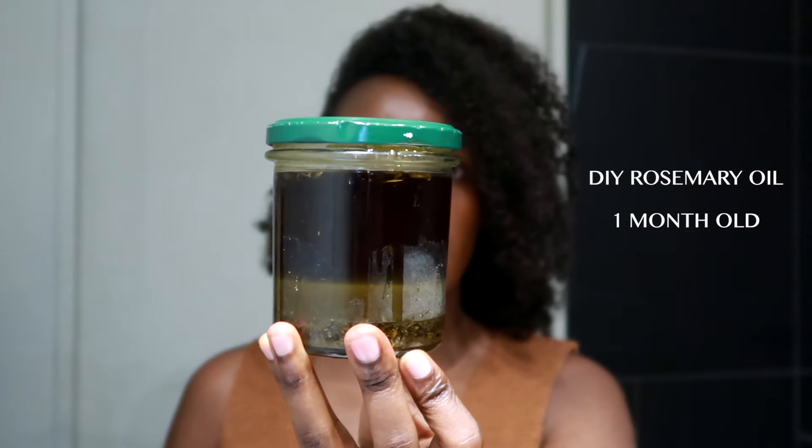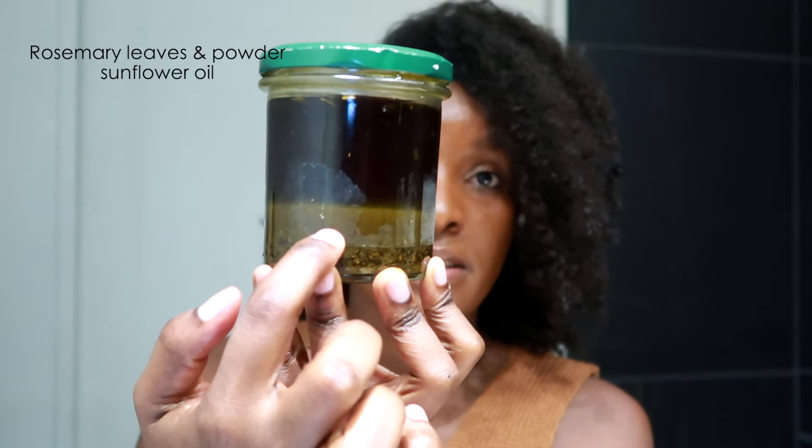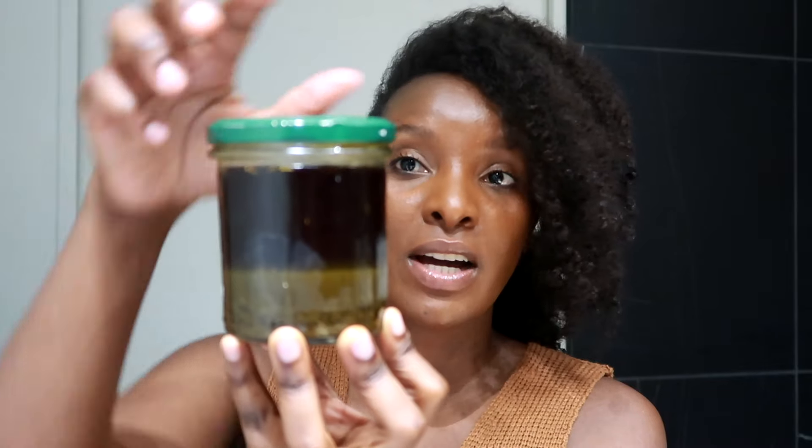This is my potent hair growth oil that I have kept for a month. It's rosemary and sunflower oil — a DIY I made. I put rosemary powder and rosemary dry leaves, then added sunflower oil, which is a light oil. Look at how dark the rosemary is — it smells amazing. I've had it like this for one month and I did not add any essential oil or any other oil apart from rosemary and sunflower oil.